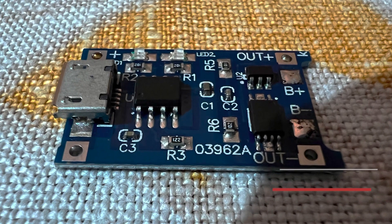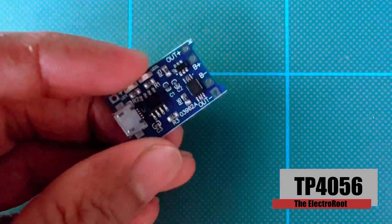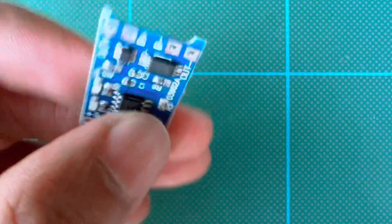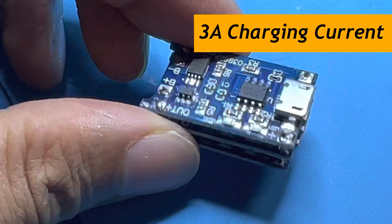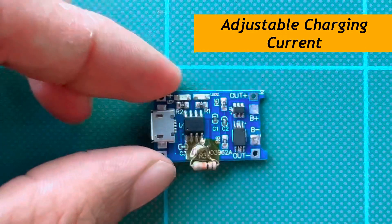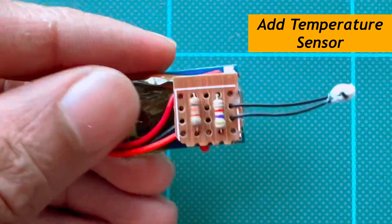Good morning. This is a charging module for TP-73. This module is used for electronic projects. It features a 3A charging current program and an overheat protection sensor.